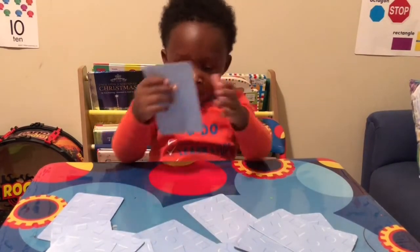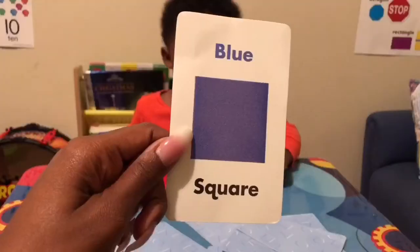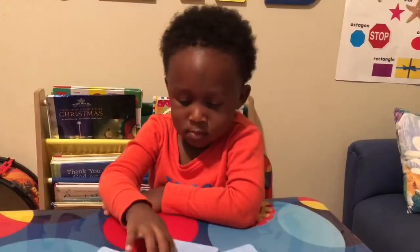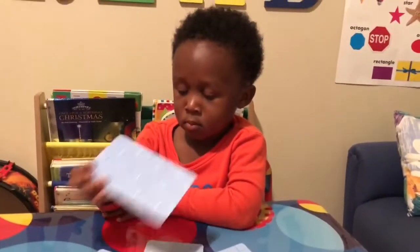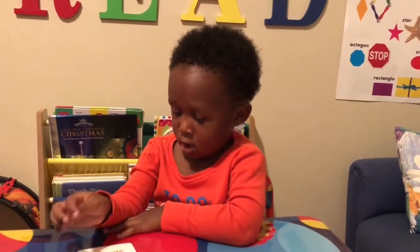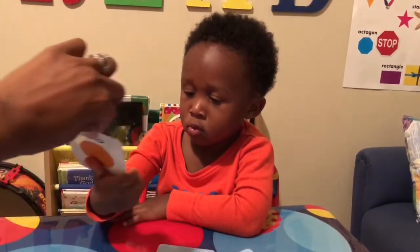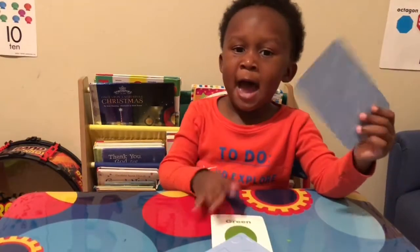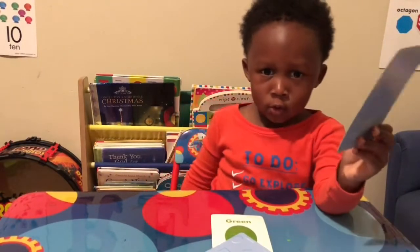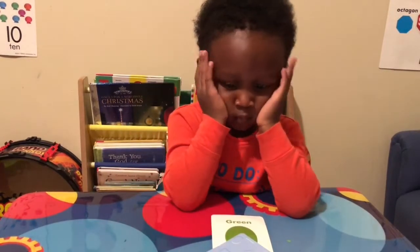Blue square — let's see, blue square. Red square — let's see, red square. Awesome.